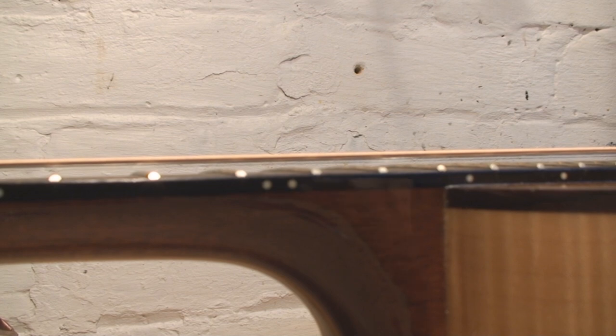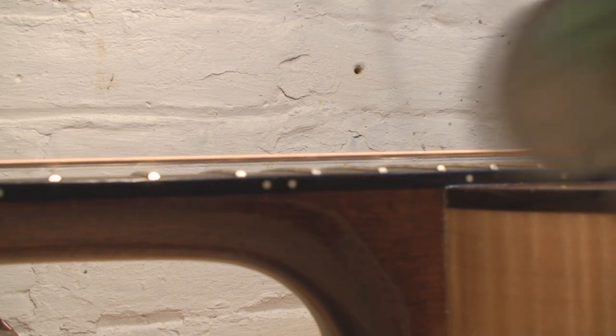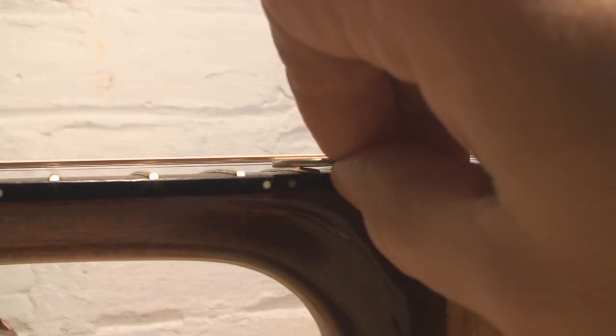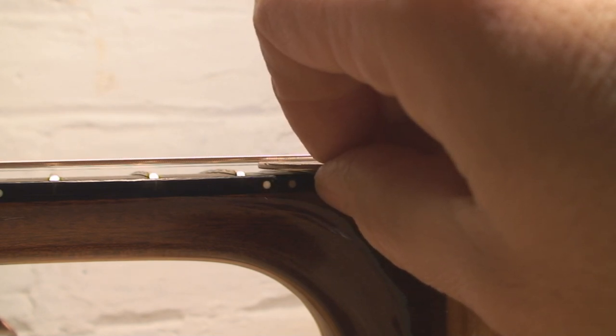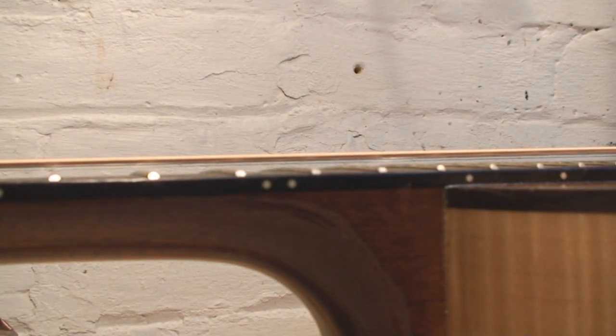We're looking at the twelfth fret and the space between the bottom of the string and the twelfth fret. Excuse me while I twist the guitar and look at it under magnification. People have been asking me about this trick — it's not really a trick, it's a guideline. One quarter just sliding under there would be the best string playability you'd hope for.